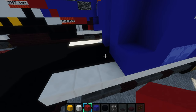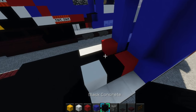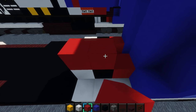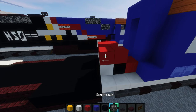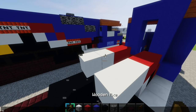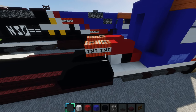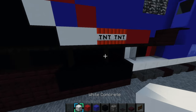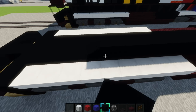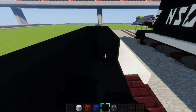Then grab some red concrete and place one right there. Then place black concrete, and then white concrete like that. Then place black concrete on the other side too. Then place two blocks of red concrete on top of the black and white. Then place two blocks of TNT right here, here also. And then place some more black concrete going all the way down it so it goes all the way to the back, and have it wrap around like that.